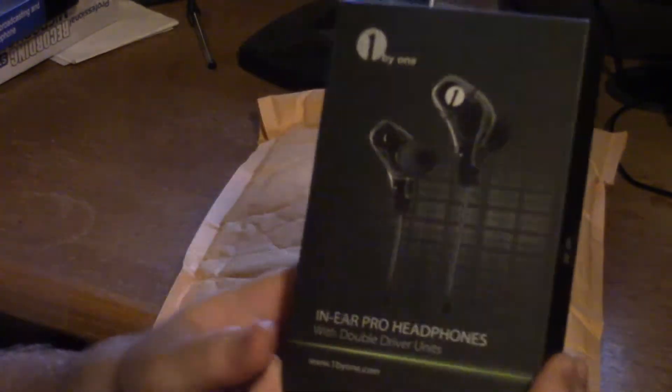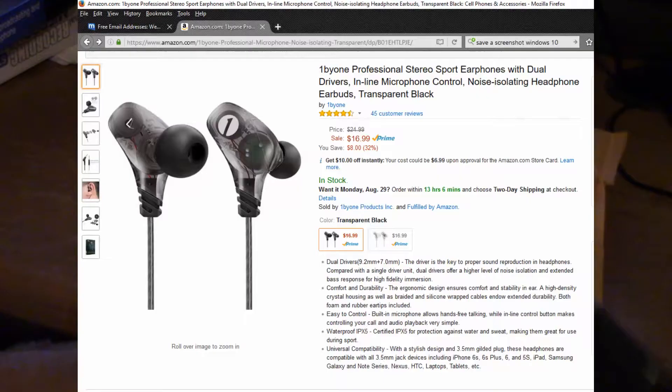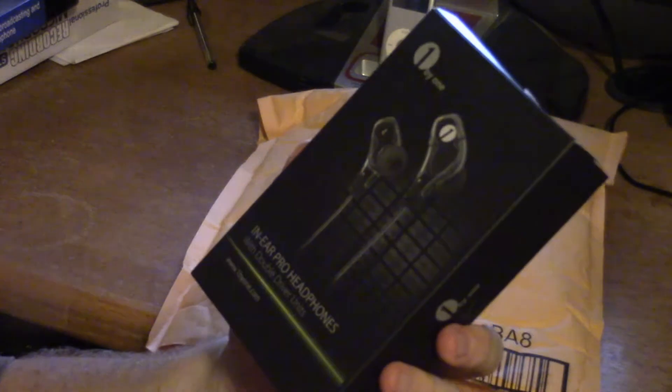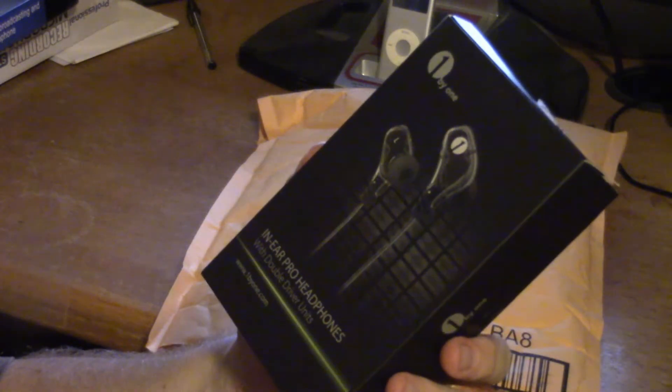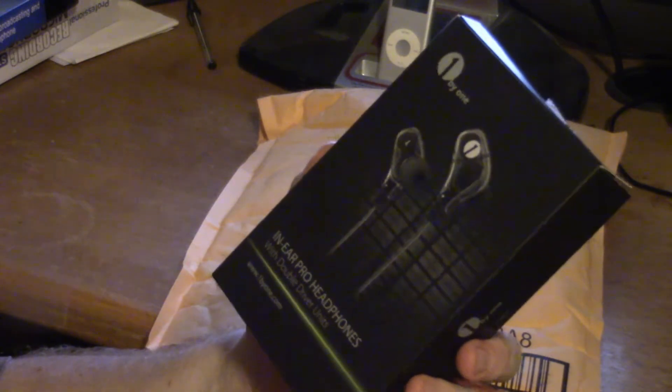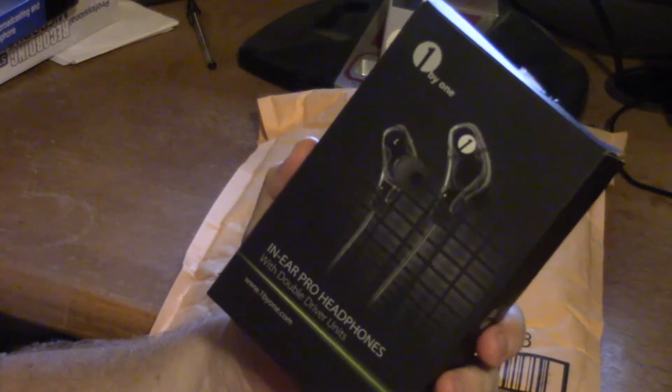First impressions are actually really nice. This is the black clear version, and the box is very nice — it has a nice feel to it, which is good because it means they didn't skimp on the box. So hopefully they didn't skimp on the product inside. These are normally about $16.99 to $17 at the current time of this part of the video.